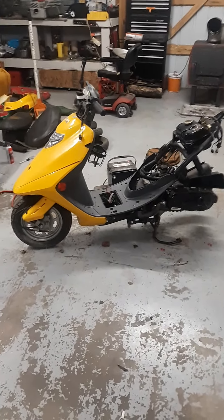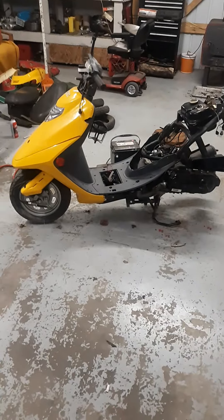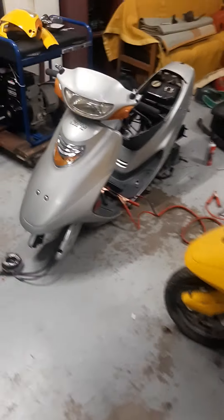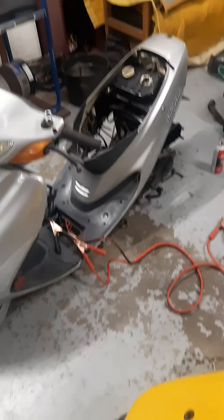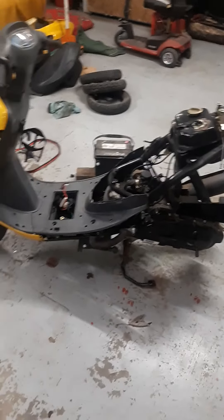Welcome back to the Second Chance Garage. I paid $300 for two 50cc Zebra Scooters. They're two-strokers, and basically what I know about them is they will both run.